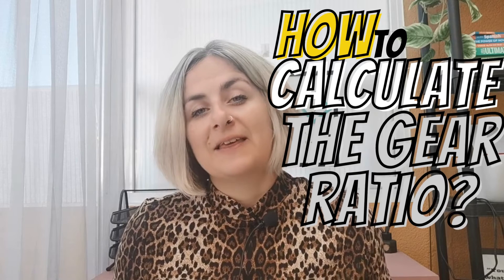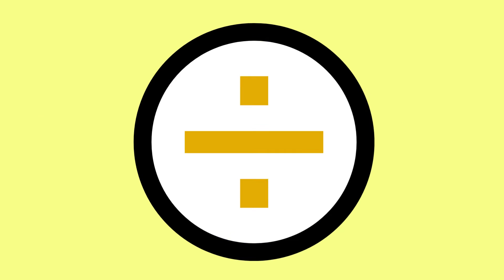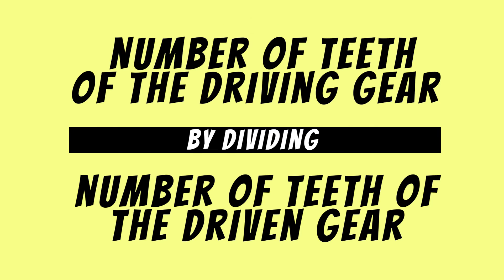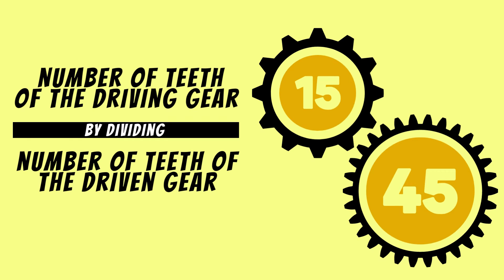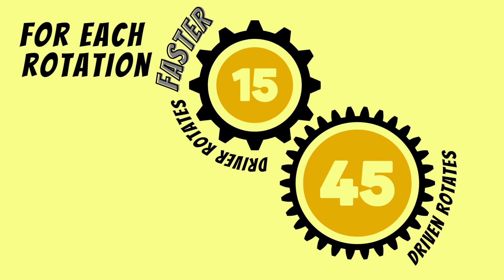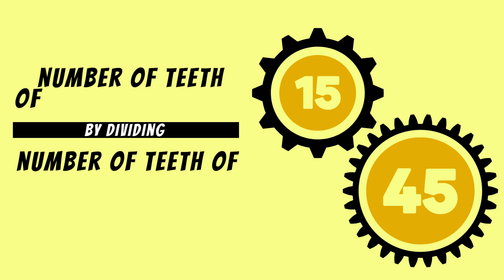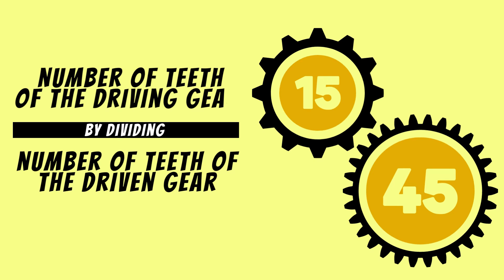So how do you calculate the gear ratio? You count the number of teeth on both gears and then divide them. For example, the driver gear has 15 teeth and the driven gear has 45 teeth. The formula is to divide the number of teeth of the driven gear by the number of teeth of the driving gear.